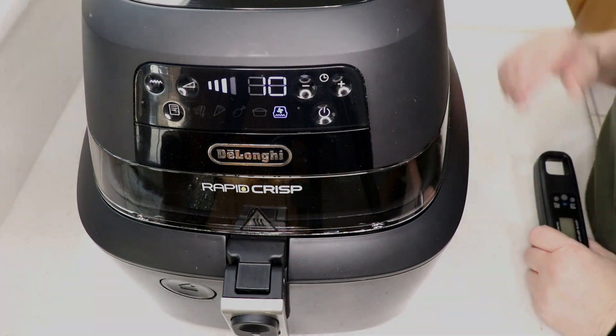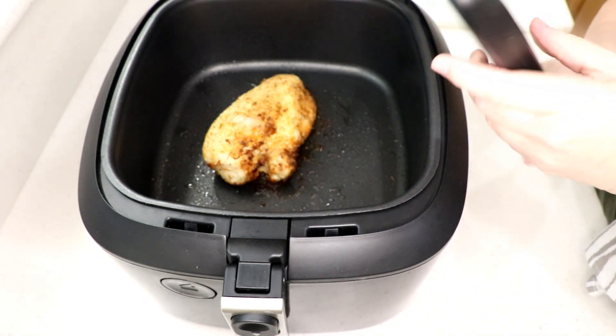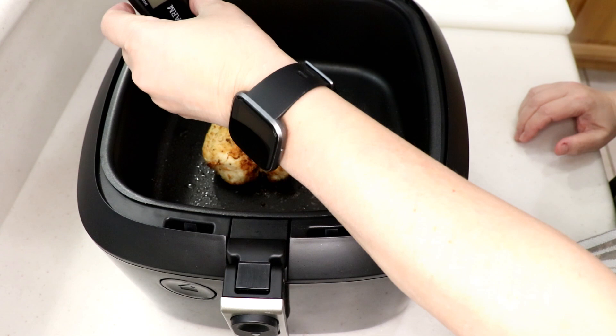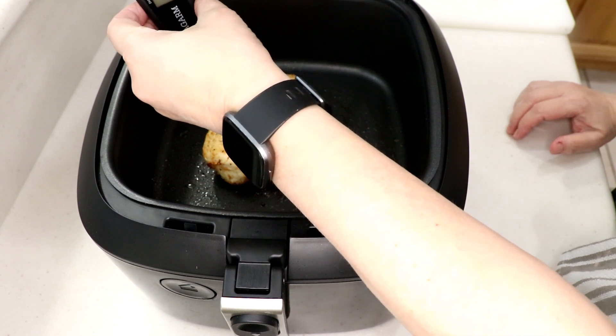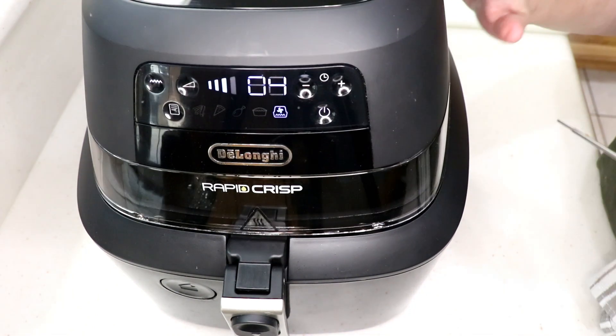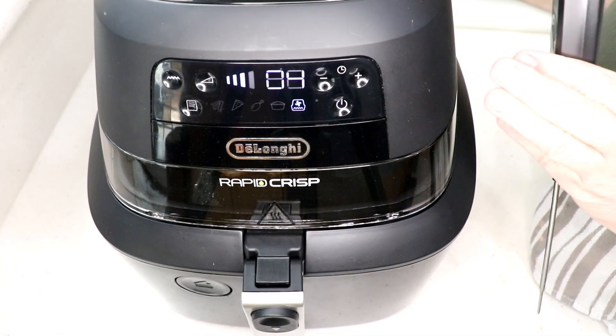At 21 minutes I check it again — 152°F. So I was right, it needs to go to 25 minutes. Let her go. You've got to reach 165°F on your thermometer.